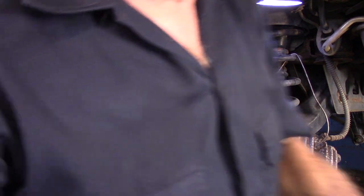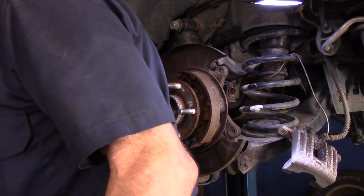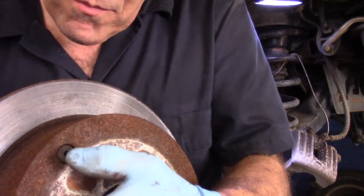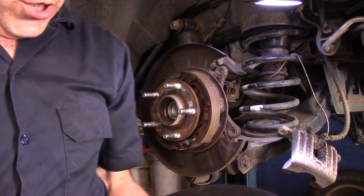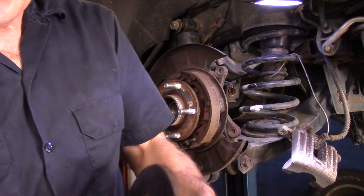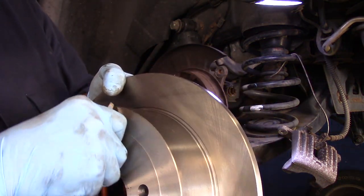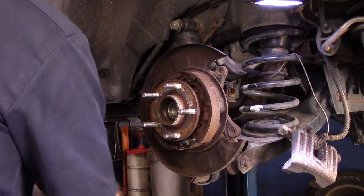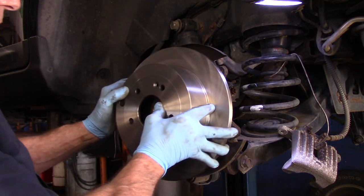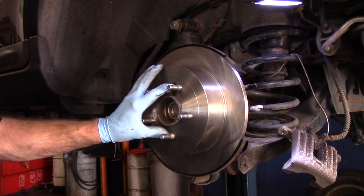This rotor is trash. Before we throw it in the scrap pile, I just want to point this out — you see this little piece right here? We need to take that out because we need to put it in the new one. We push it from the inside with a screwdriver and it comes right out. Now on our replacement rotor, we just put it in here like this, push it, and it goes right in. We're going to line it up so the screw hole is right there, put it on just like this, push it in, and now we'll put these two screws in and tighten them as tight as we can.